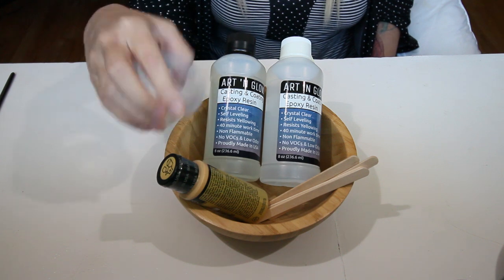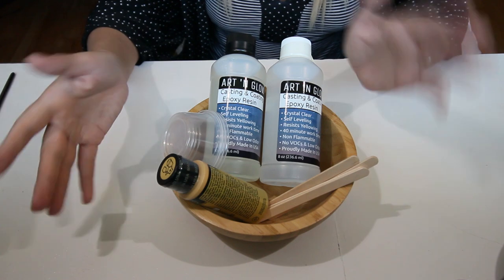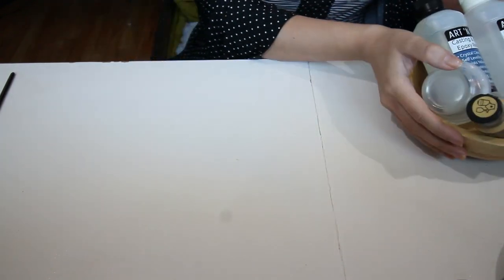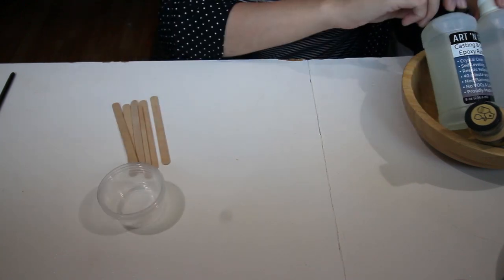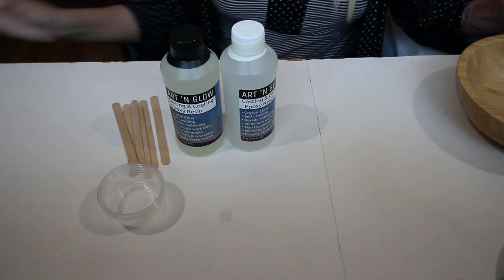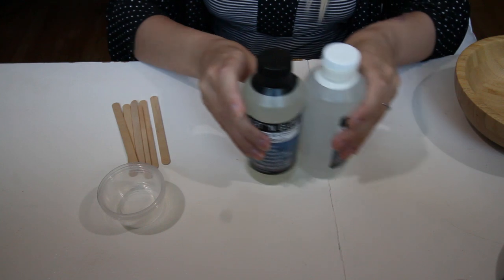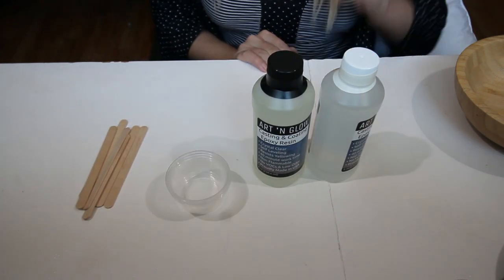So the very first thing we're going to do is make our very first layer, and I'll show you what we need for day one. For day one, we need the mixing supplies, the resin, and the bowl. Let's put the bowl to the side for now, and just have our resin, our cups, and our popsicle sticks to start with.